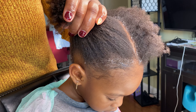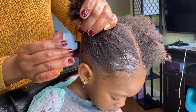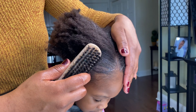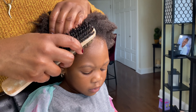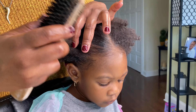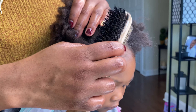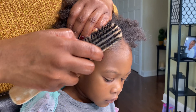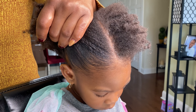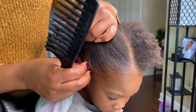Add gel if you'd like, or edge control, or anything that's going to lay the hair down, and then brush everything up into the ponytail. I like to leave out a little piece of side curl just for aesthetics.